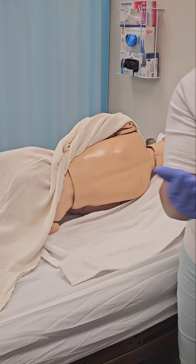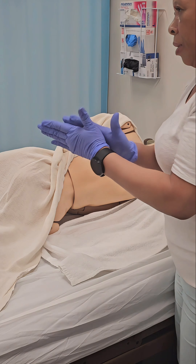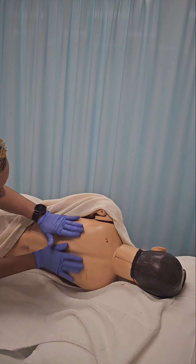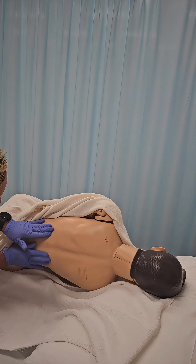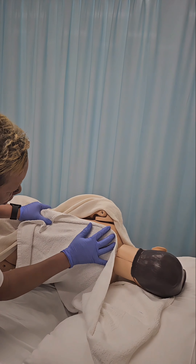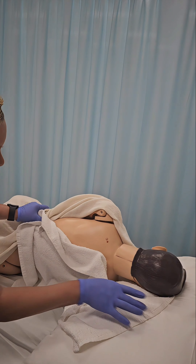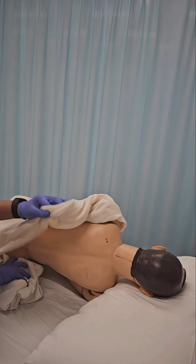Apply lotion to gloved hands and rub your hands together to warm the lotion. You will provide the resident with a back rub, moving in circular upward motions from the sacral area to the shoulder blades. Remove any excess lotion by gently patting the back. Remove the towel.